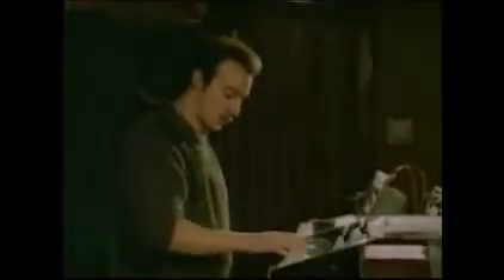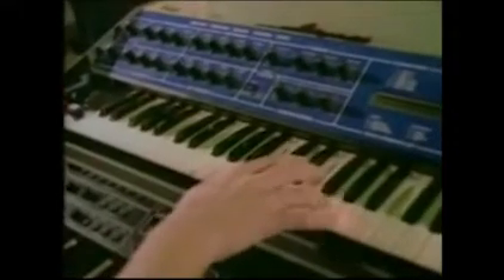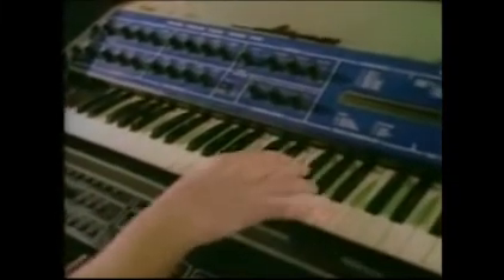Now what we've got in this synthesizer today is me — that's me going ah-ah-ah-ah.